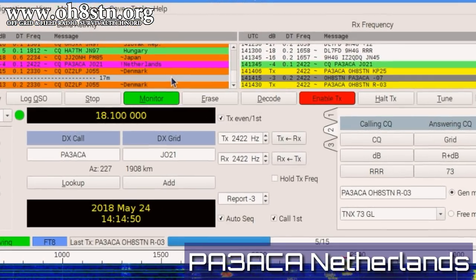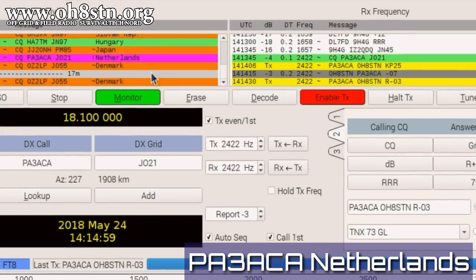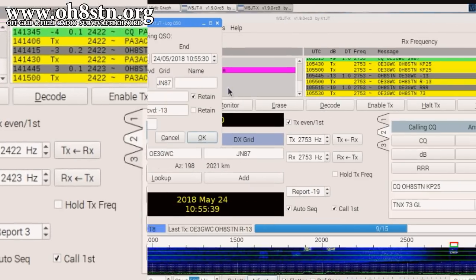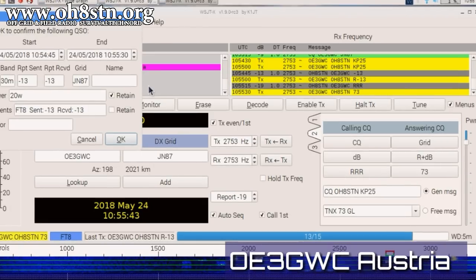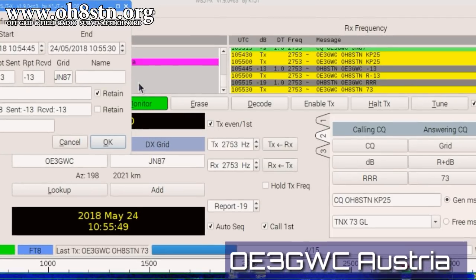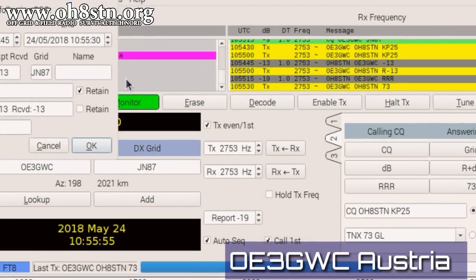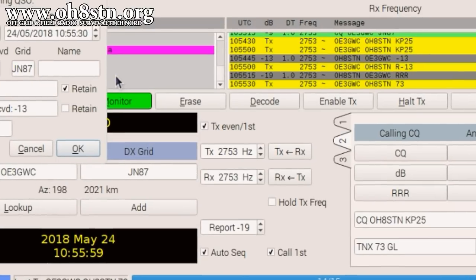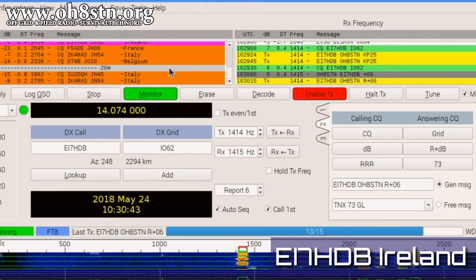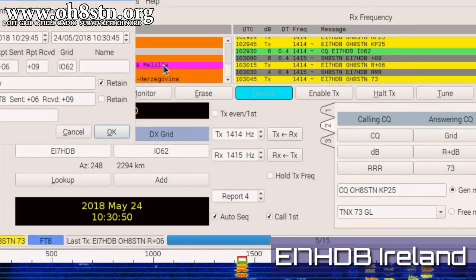Now, this is a country which is usually difficult for me to get. That's Papa Alpha 3 Alpha Charlie Alpha from the Netherlands. In contrast, Austria is a country which I seem to have extremely good conditions to in this configuration. This is Oscar Echo 3 Golf Whiskey Charlie from Austria. It's always awesome to get the Irish in my receiver. So next up, Echo India 7 Hotel Delta Bravo.